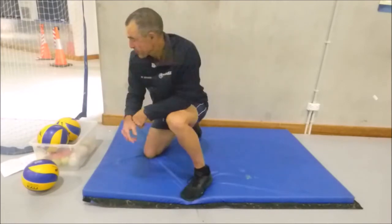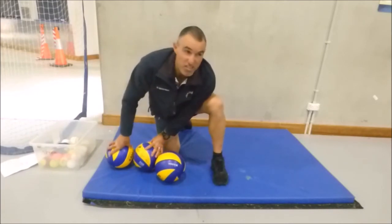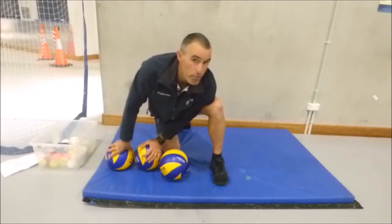Have fun. Enjoy yourself. And I might put on the end of this some of my hoop magic.